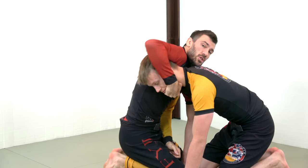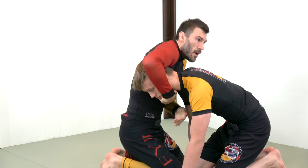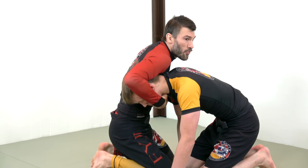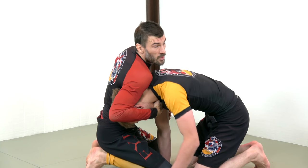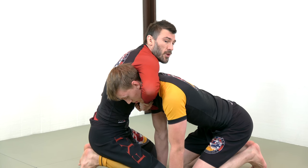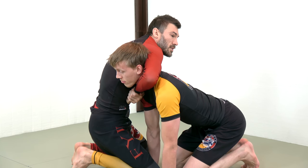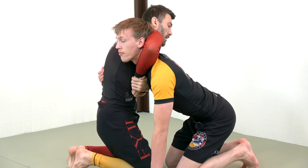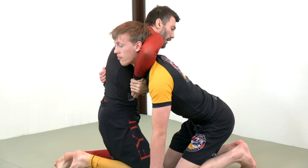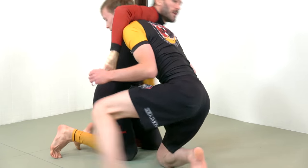You can use a chin strap grip for this, which is what I'm doing here, or you can use just a regular guillotine grip. I recommend a chin strap grip at first and breaking posture before even attacking the guillotine. But if you happen to find yourself already in a guillotine and you feel like somebody is really strengthening their neck, don't squeeze — if I try to finish the guillotine, he covers my arm, starts to go behind, and now I'm getting into a really compromised position.